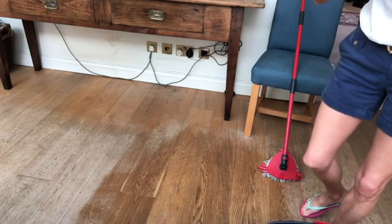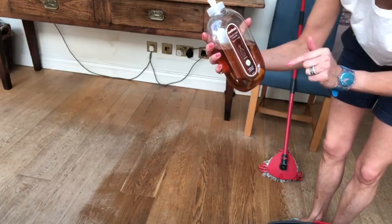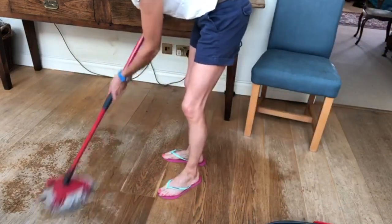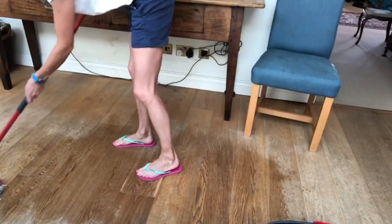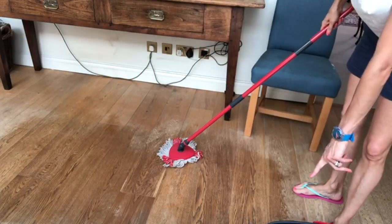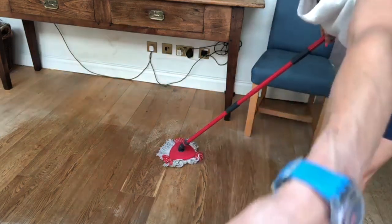Now the other thing I want to show you is this — Method wooden floor cleaner. I do love their products. You don't need any water; you actually just squirt it like that. It smells amazing, it's almondy, and you just mop it in. This is really good for conditioning your wooden floor and you have to do it in slow passes, but it's brilliant for looking after your floor. So if your floor is really dirty I would go with a couple of drops of washing up liquid in your mop bucket in quite warm water; if it's not dirty or you just want to condition it, then use this.